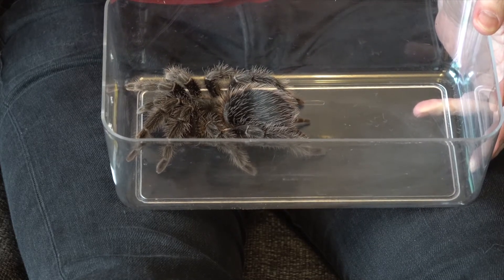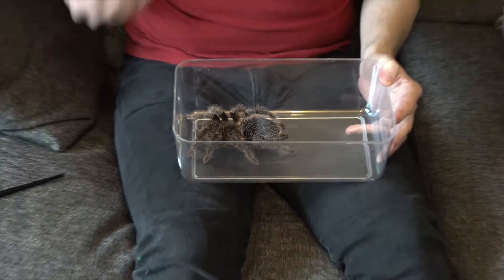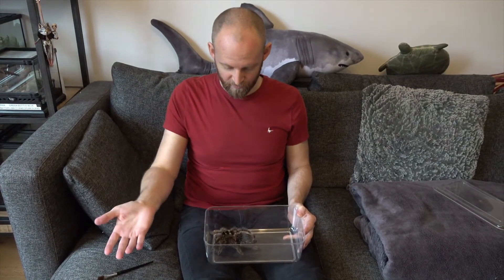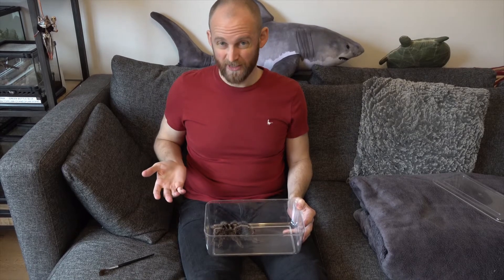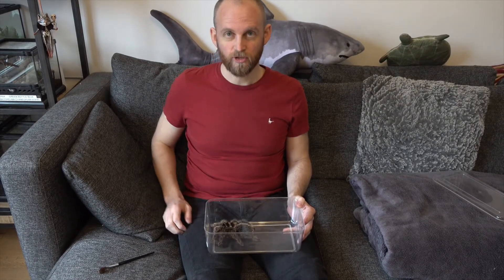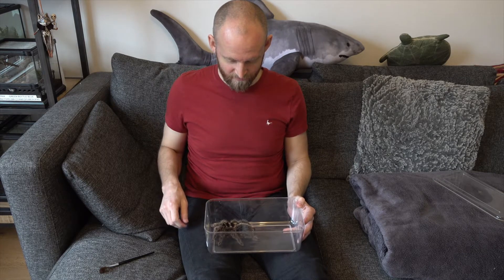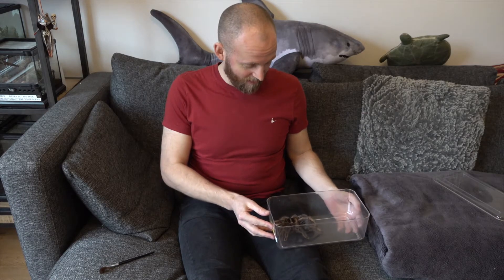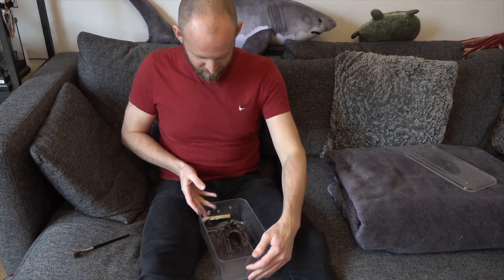So it's best not to handle them on the whole, but as I've got her out anyway I'm going to do it just this once. I'm going to do it sitting on the sofa so there's nowhere for her to drop. You should never do it standing up where you're holding them high above the ground. I'm happy to admit that I'm quite nervous, because she's a very, very big spider.